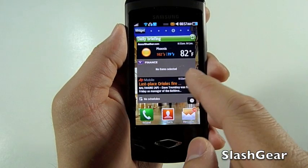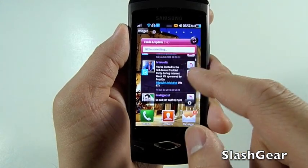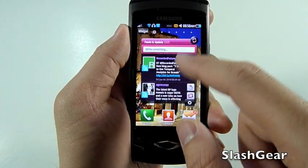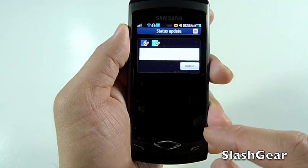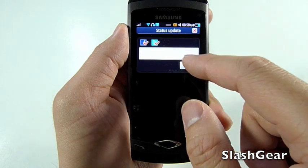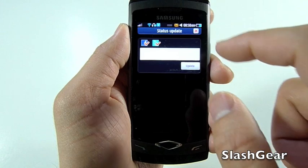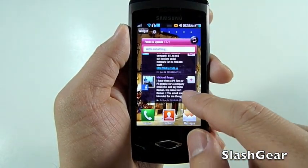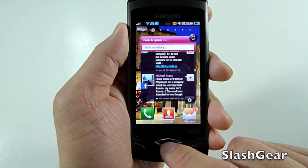Let's take a look at the feeds and updates. As you can see, that's a combination of Twitter feeds as well as my Facebook feed. You can update status to both simultaneously if you wanted to. But as you can see, there's no way to upload videos or images anywhere — there's not even an option to upload to TweetPic or anything like that.